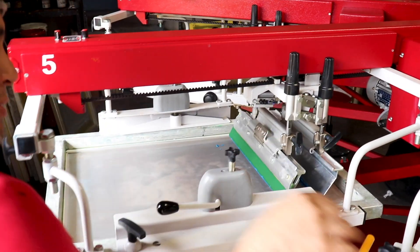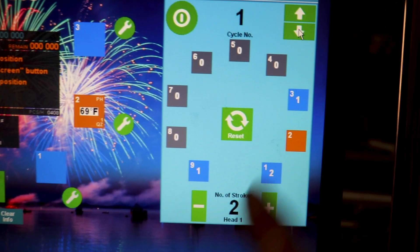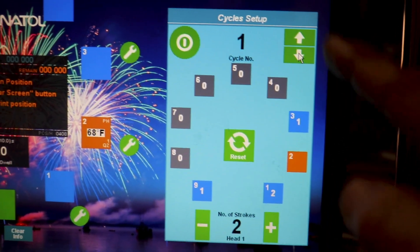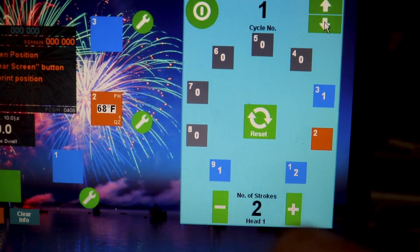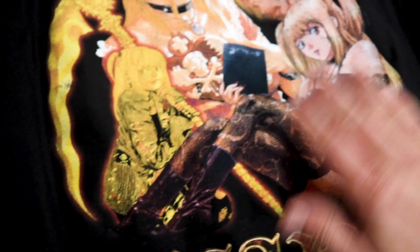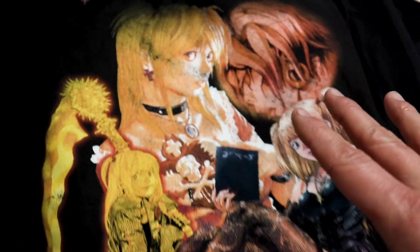Mario is still wearing a red hoodie. So how we've got this set up: we're hitting the white base twice, flashing it, hitting it with the flattening screen, letting it go around, then hitting the white top. I do think the front looks better with the white top underneath the colors — it gives it a nicer transition.